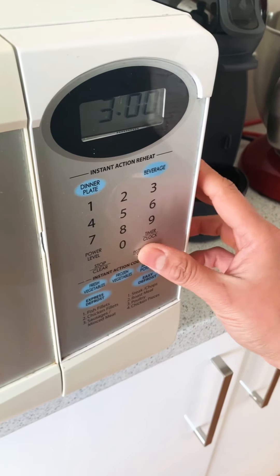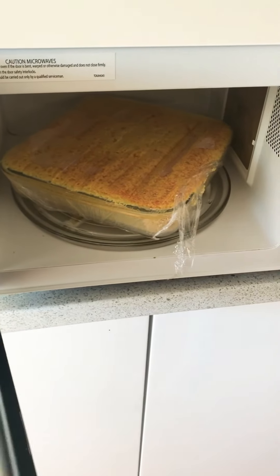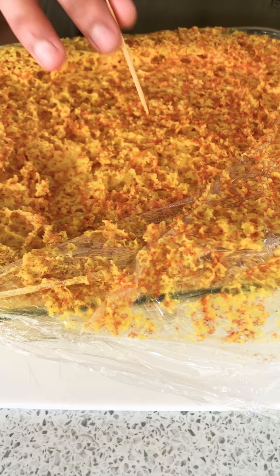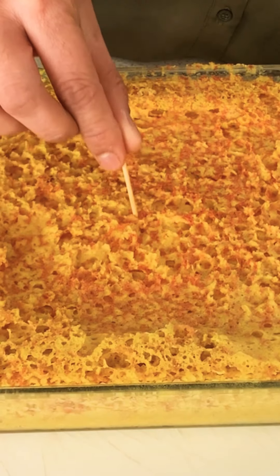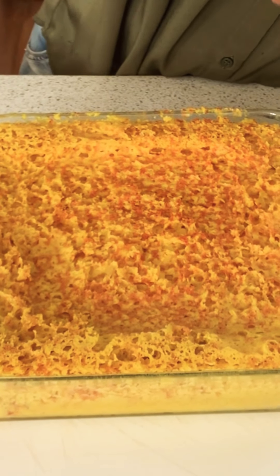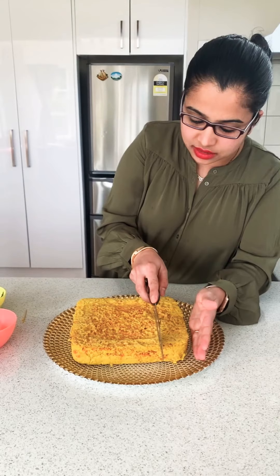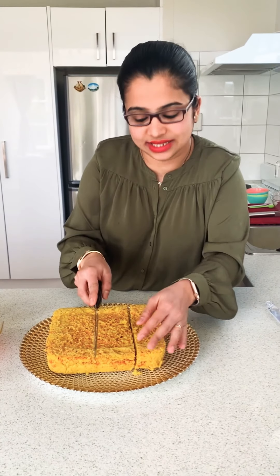Starting to cook at three minutes first. After three minutes I'm checking by lightly dabbing on the top — it's still a bit runny so I'm putting in another three minutes. After six minutes total, I checked with a toothpick in the center and it's still a bit sticky, so I put in another two minutes. After eight minutes total it looks much better. I loosen the ends from the container and flip it over onto the chopping board. Our dhokla is beautifully cooked. While it's still warm I'll cut it into manageable pieces — make sure you have a strong serrated knife for this.